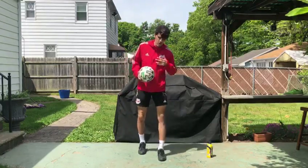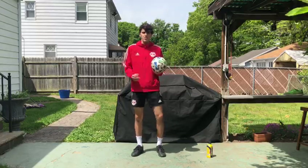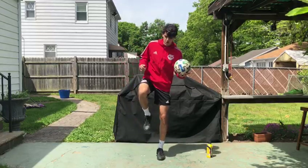Now that we've gotten this, you're gonna do the other step. You're gonna grab the ball, you're gonna let the ball bounce, and as the ball is coming up you're gonna catch the ball between your foot and your knee.